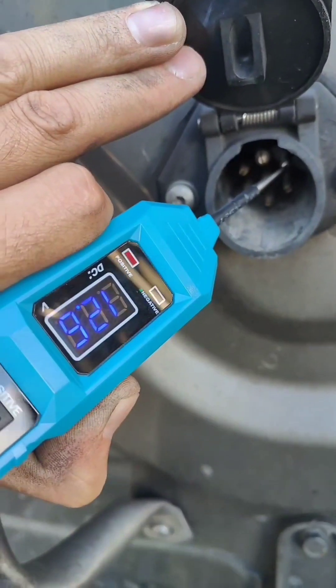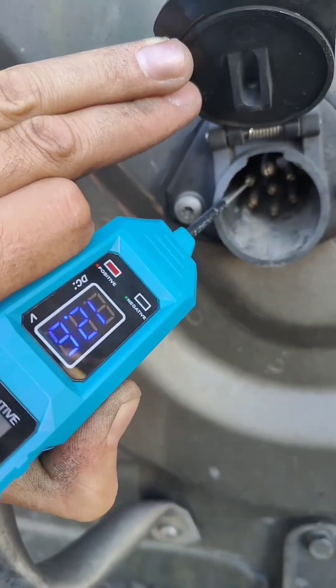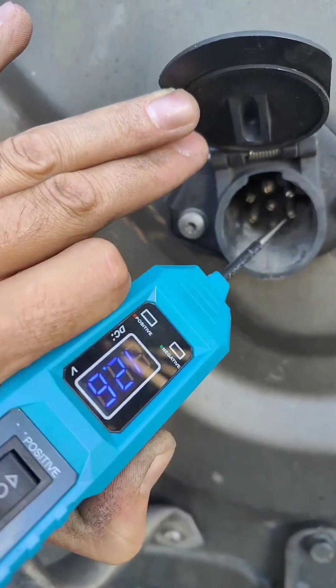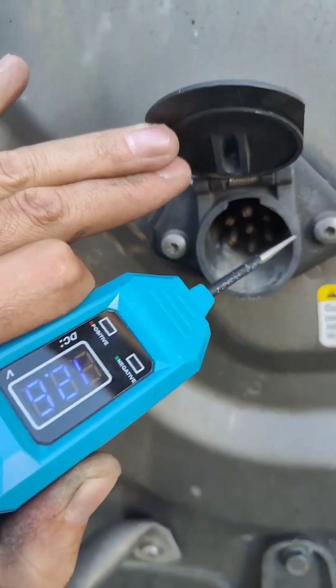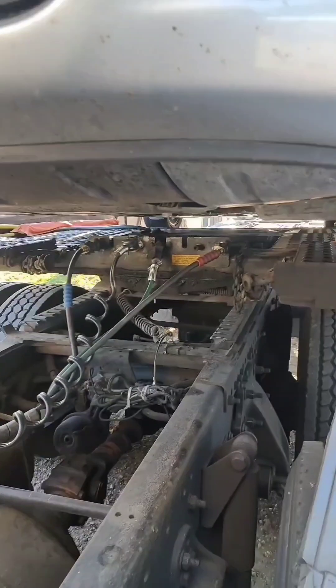And right side it's red — it's positive, we have voltage. Left side positive, we have voltage. The rest of them there is no voltage right now. So this means we have 12 volts here and the problem is in the trailer.